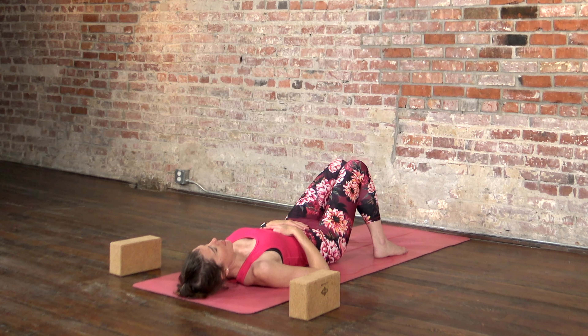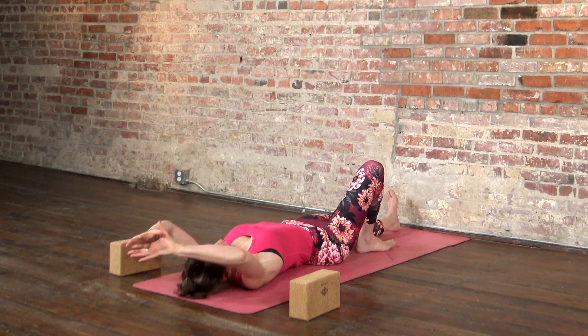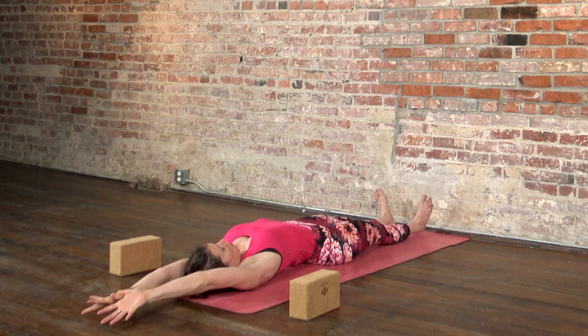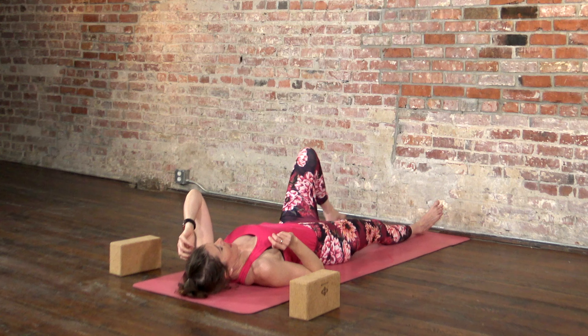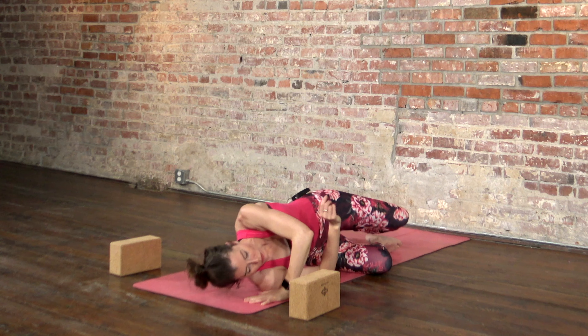When you're ready, slowly open your eyes. Reach out through your heels, reach up through your arms, and just take a big stretch. Feel your whole body on the floor. Exhale, let it go. We'll roll over onto one side, or whatever feels most comfortable for you, to come up onto all fours.